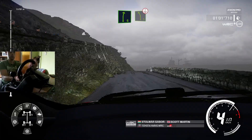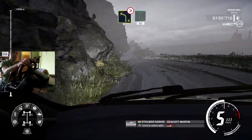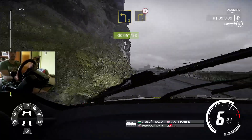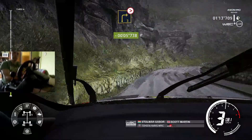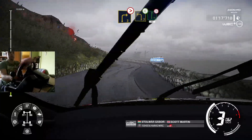Right 6, and left 5, over crest, and left 4, short, into flat right, 60. And left 3, and left 3, into right 3, medium, tightens. Into left 3, open, into flat right, tightens.